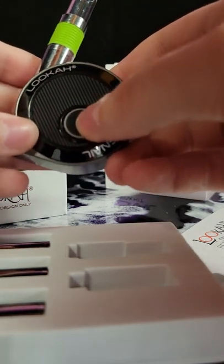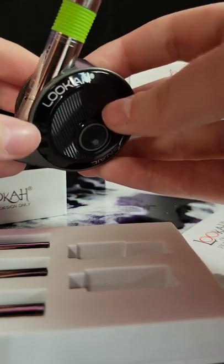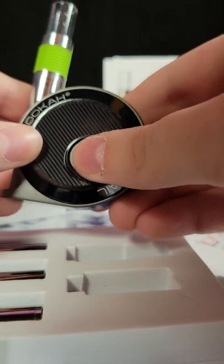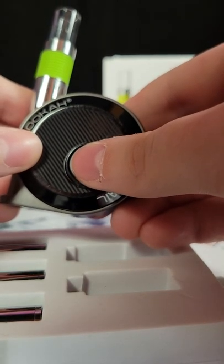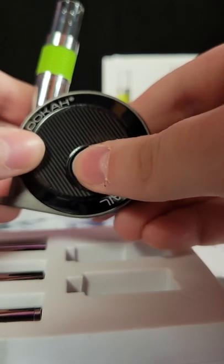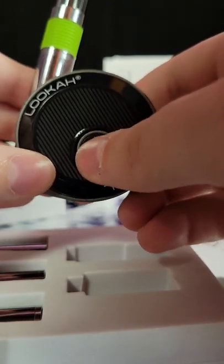Five clicks to turn on. Two clicks to adjust the voltage. Three clicks is preheat and one click is to stop. We're going to go ahead and turn this off with another five clicks.